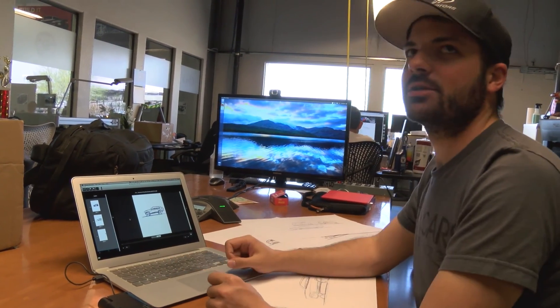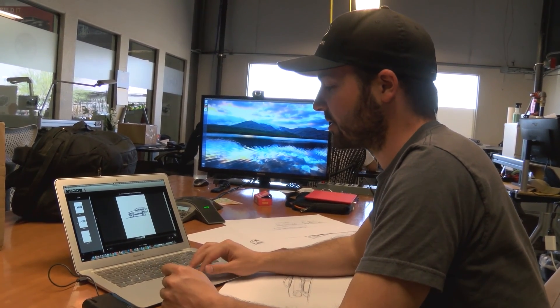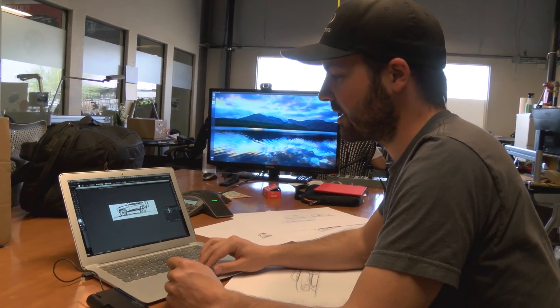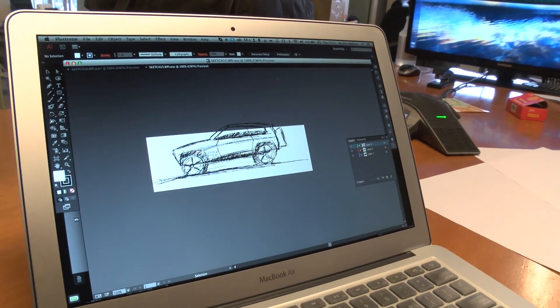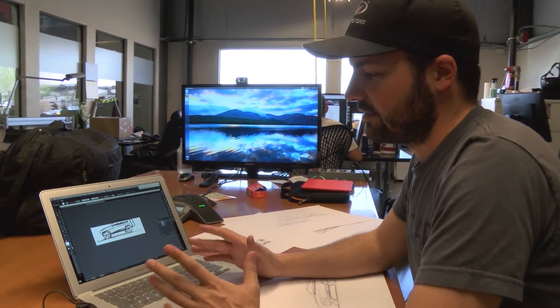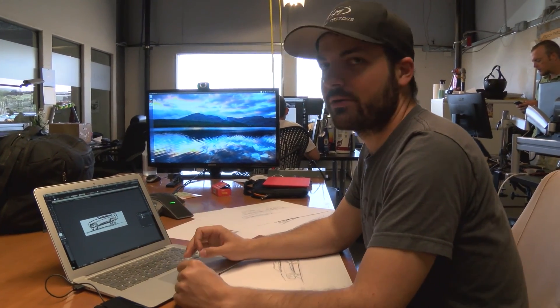If you export into Illustrator, what's really cool is that it's all vectorized. You can take a hand sketch and dump it into Illustrator and have a vector sketch. All the components are vector, so I can come in and change curves, pull the curves, make new curves. It's just really cool — really great features.